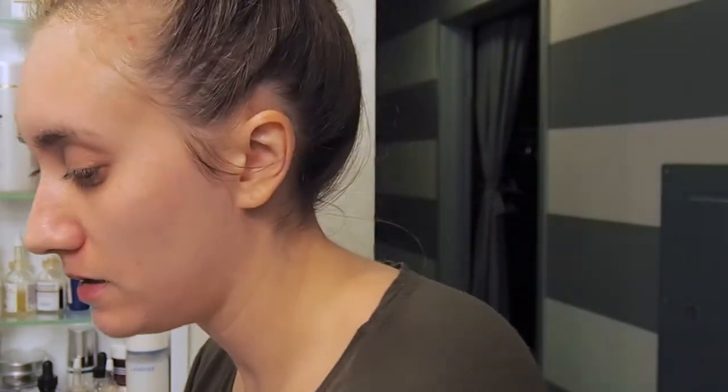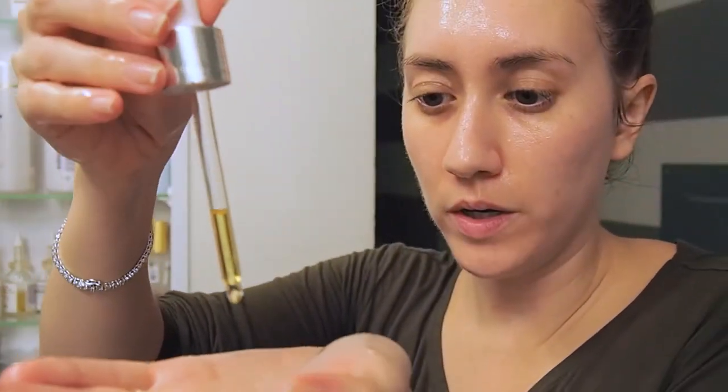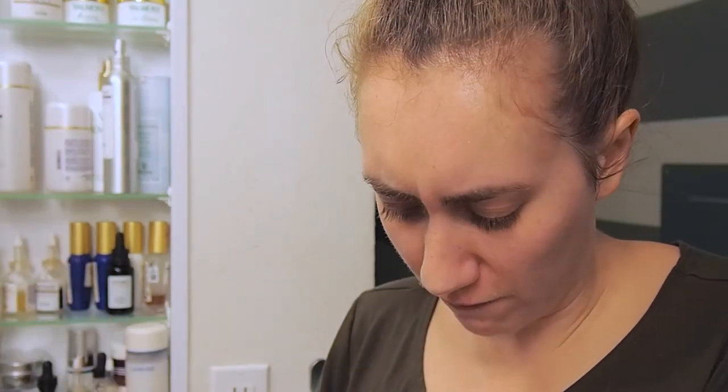I'm going to spritz my face with the toner and then apply the oil right after while my face is still wet. I normally like to apply oils when my hands are still wet too. That felt really good — wow, that feels amazing! Really, really nice. It smells exactly just like rose water. Then I'm going to take the oil and do about four drops and press that in. The oil has a really nice scent.